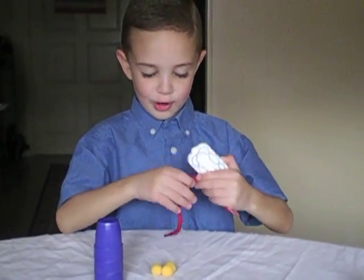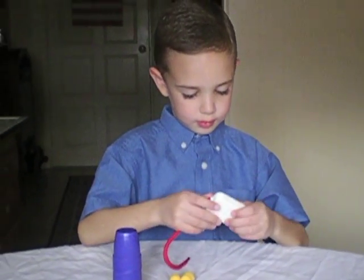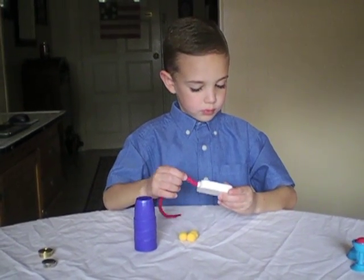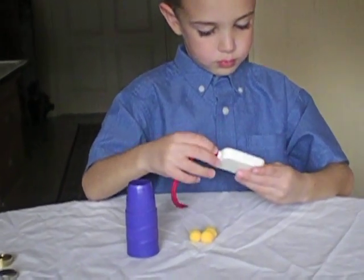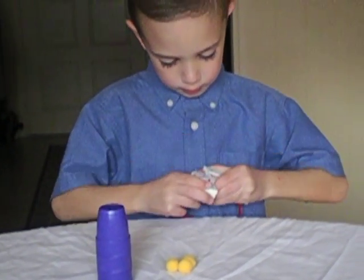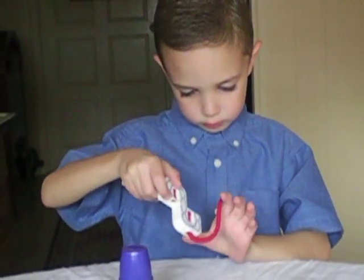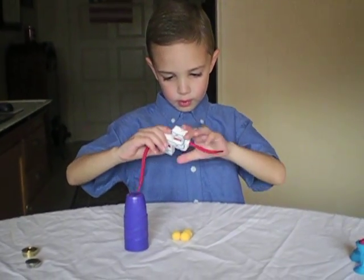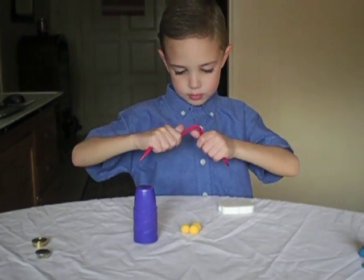Now I'm going to do the rope trick. Okay. I'm going to cut this rope in half. I'm going to put it back together. Nice.